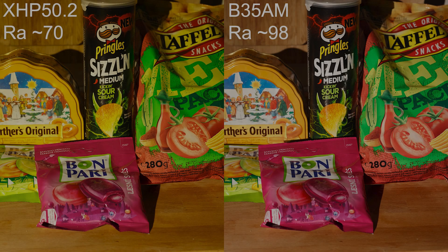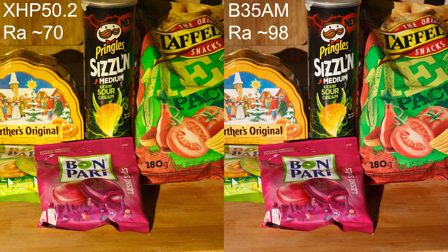So what is CRI? CRI is color rendering index and the maximum value is 100. Here you see that I took the same photo with two flashlights. On the left side it's XHP50.2 with lower CRI, and on the right with Nichia. As you can see, the higher the value, the more natural and more saturated colors look.